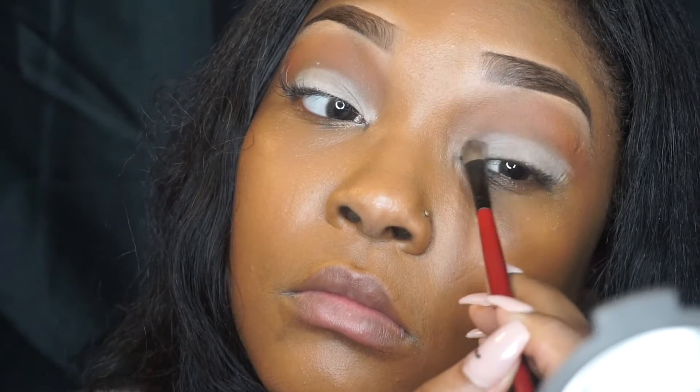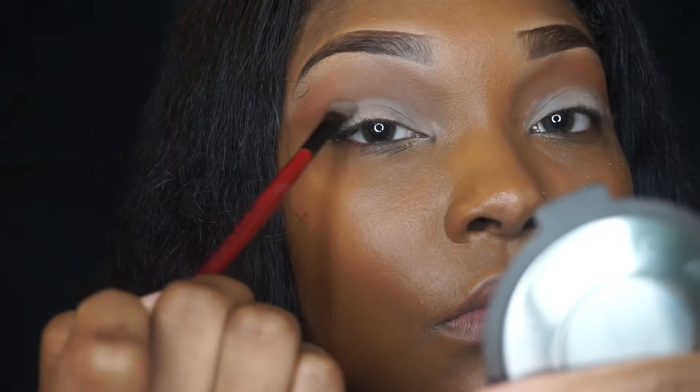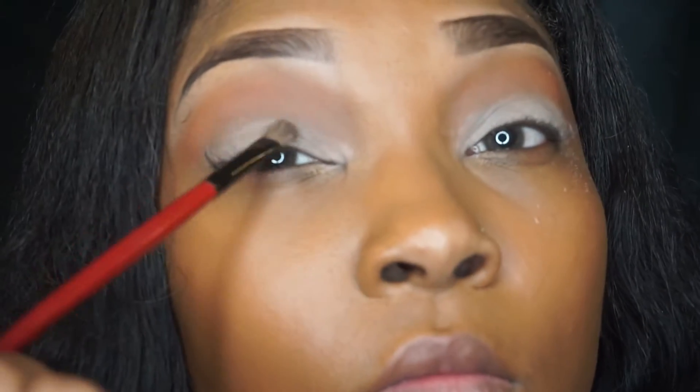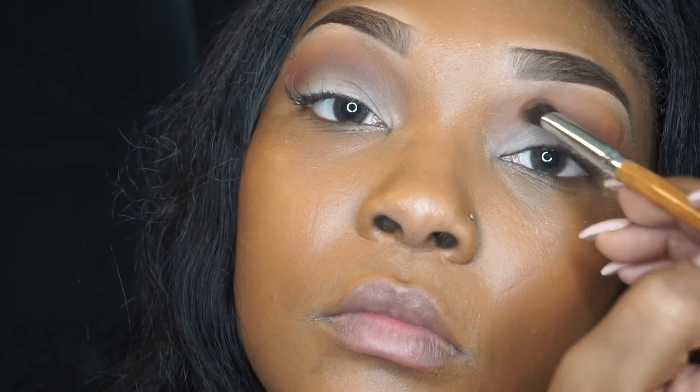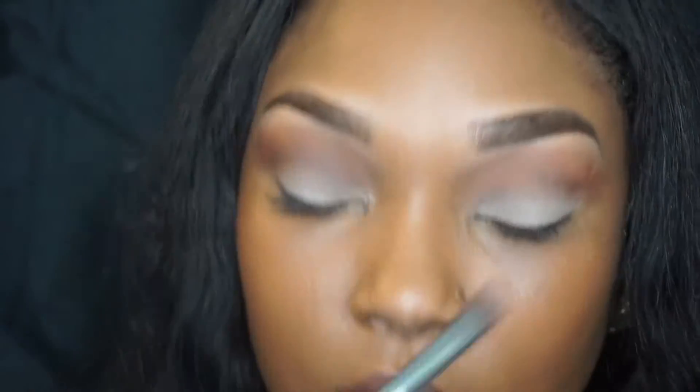Then I'm going to go in with that same MAC palette and apply this reddish burgundy color to my crease just to darken it a little bit and to clean up where I was just a little bit messy with that lid color. I'm just going to go ahead and blend that all in.